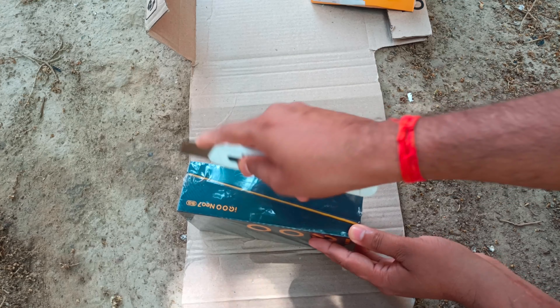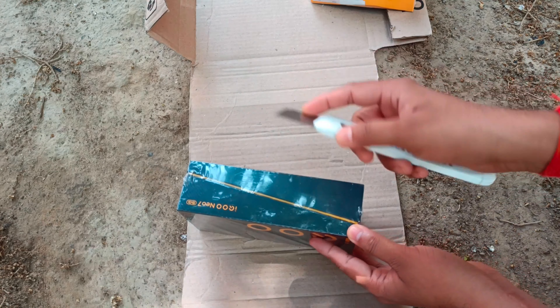I was initially facing some issues taking it out, but it's out now. You can see a beautiful box with a matte finish, diagonal lines, and the iQOO branding. At the top left corner you can see 'Neo 7', so it's the Neo 7.